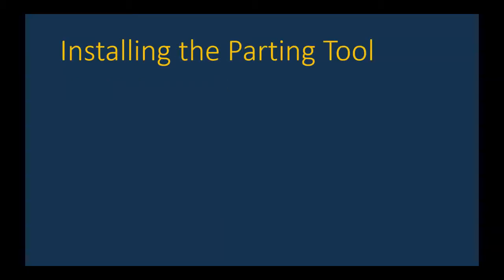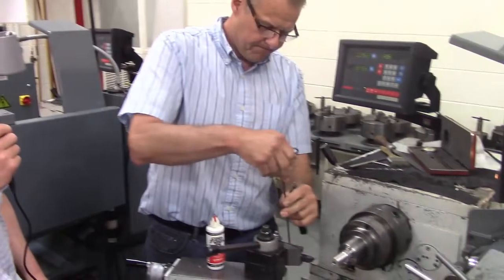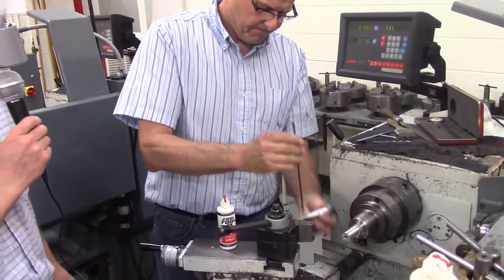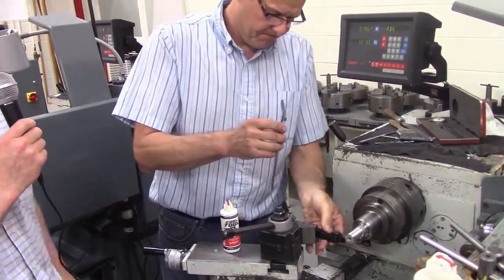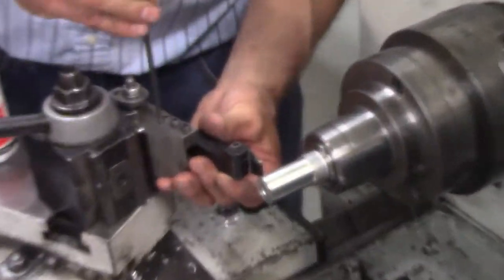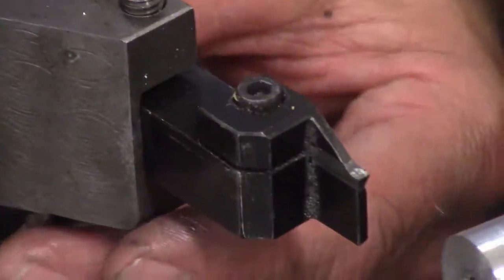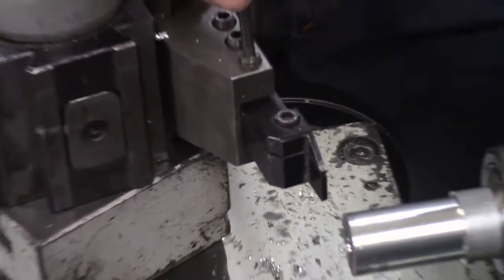Let's first talk about how to install the parting tool. Now that we have our part machined the way we'd like it, Don's taking off the cutting tool used for the facing and turning operation. He's putting in a tool known as a parting tool, or a grooving tool.